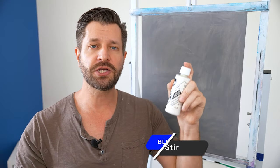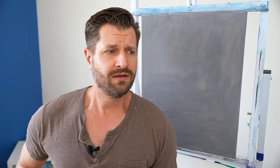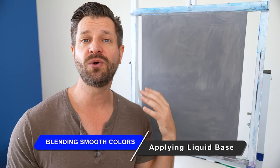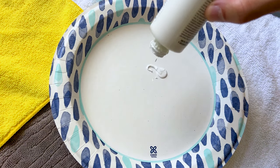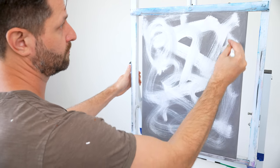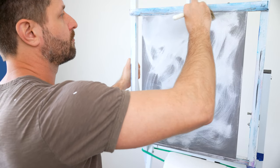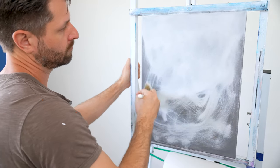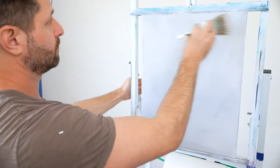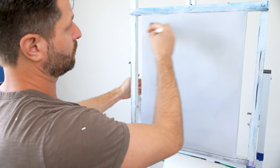When using the liquid foundation, make sure to give it a good shake for 30 to 60 seconds until you get a nice creamy smooth white. To apply it, pour some onto a paper plate, use a one inch brush for broad strokes across the surface, then take a clean dry two inch brush and work it in with cross strokes, grinding it in across the entire canvas. Finish with big long strokes from top to bottom and left to right to ensure an even, smooth application.